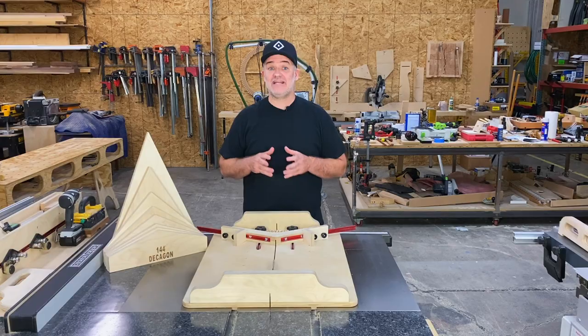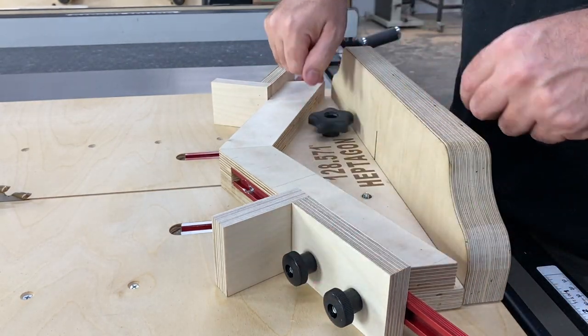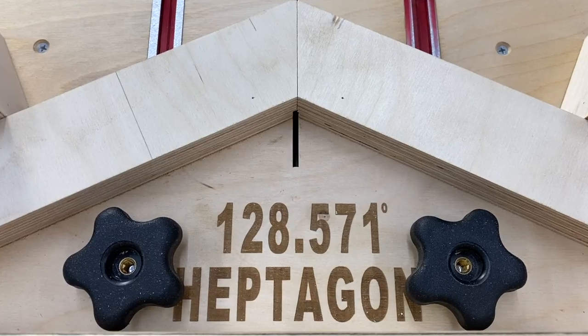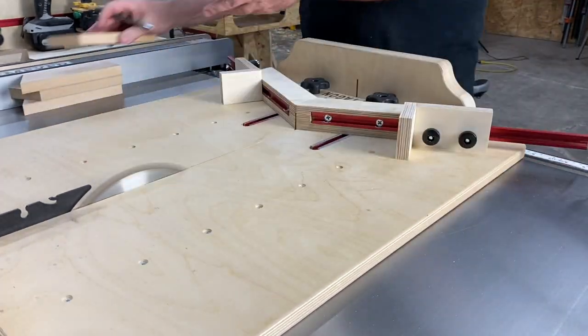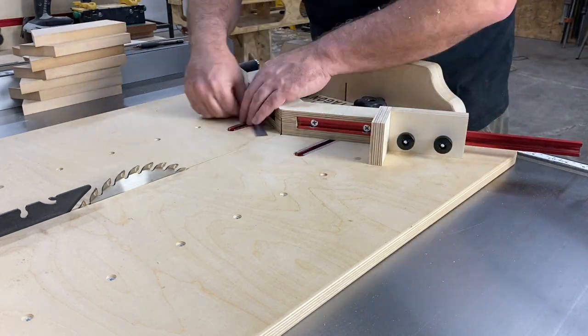Now let's see the miter sled in action. I'm using the heptagon template, which is a seven-sided shape with a 128.571 degree angle. First, I cut one end of all the pieces, then set the stops and cut the other end.